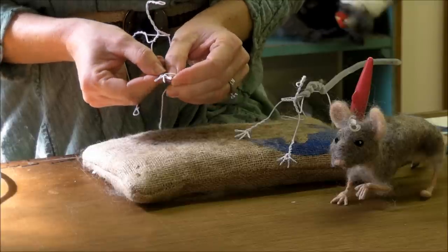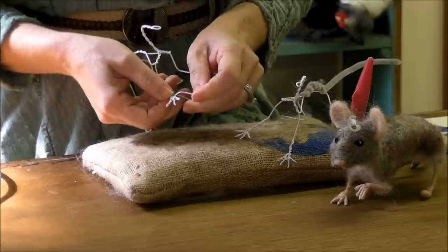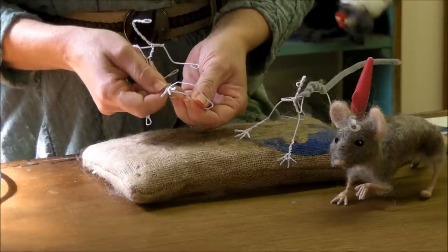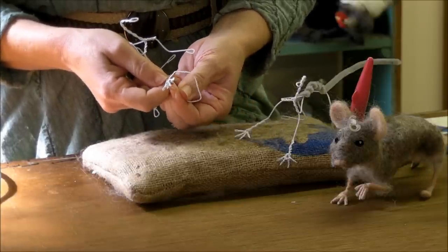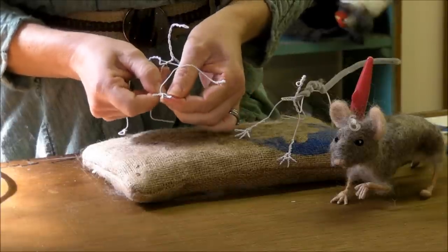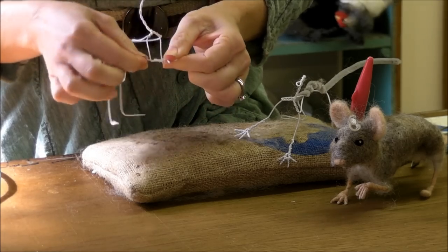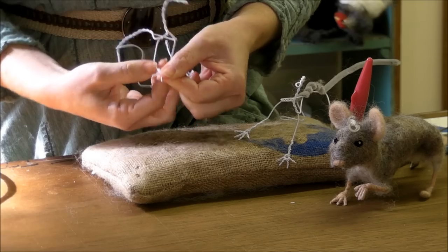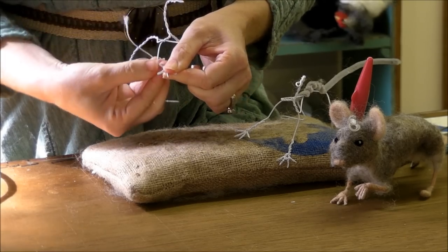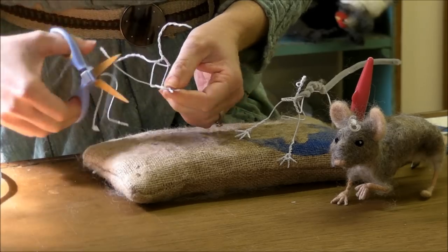I just do four. Honestly, I don't know how many toes mice have, but I do four. Then I want to take this and wrap back up the arm a little bit in the same direction that I wrapped down - it just helps your wool go on smoother. Then I cut the extra off.